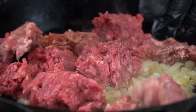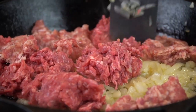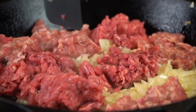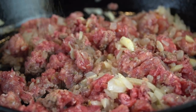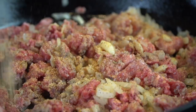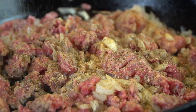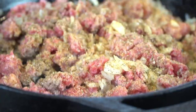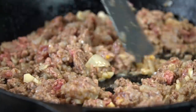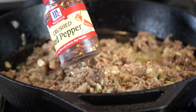Now we're going in with a half pound of lean ground beef and one half pound of mild Italian sausage. The specific measurements and ingredients can be found in the description box below. We're just going to cook that meat until it's no longer pink. We're going in with a little AP seasoning — a little salt, pepper, garlic, and onion powder — and also some Italian seasoning. Just keep moving that around, ensuring everything's cooking evenly and nothing's burning.